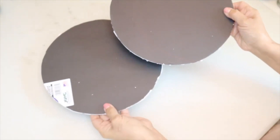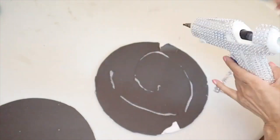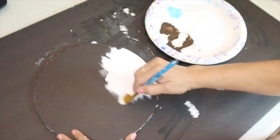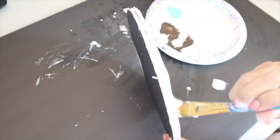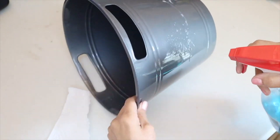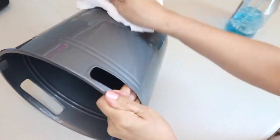I hot glue both round foam boards together to make a sturdy lid for my bread box. Then I paint them white with chalk paint — I needed two coats since I had to use black foam board. I also clean the bucket with glass cleaner before painting it with chalk paint so the paint adheres well, giving it a second coat after the first dries.